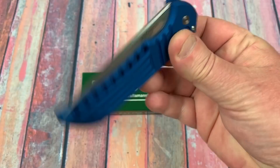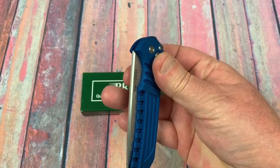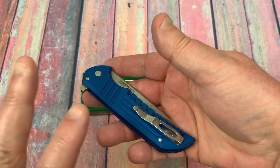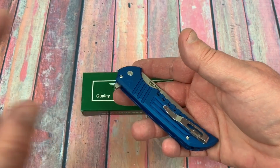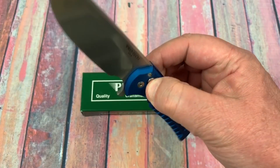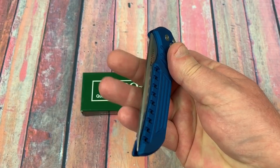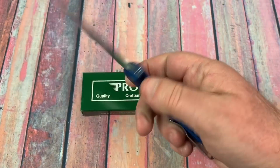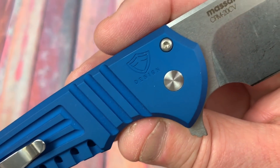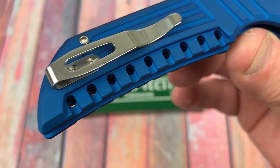Aluminum, interesting, grippy, nice ergos going forward. The blade action just drops like that — boom. I like it. My wife just about hit me with the frying pan across the room because I kept doing it like this, but it is addictive. Nice machining, Ferrum Forge badge engraved in there — their logo.